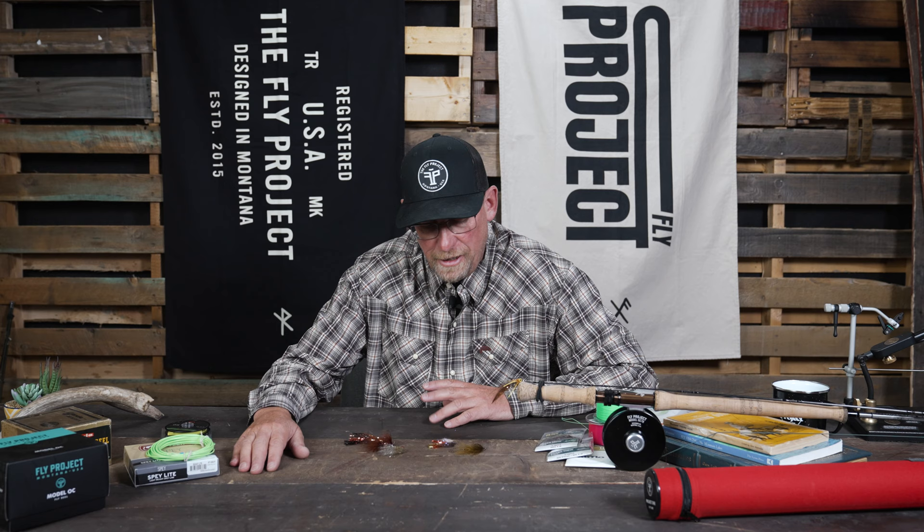Hey, this is Fred from The Fly Project and I'm going to talk briefly about five of my favorite trout spey flies. These are the flies that I am currently fishing and anticipate will probably be fishing here for the next several months.